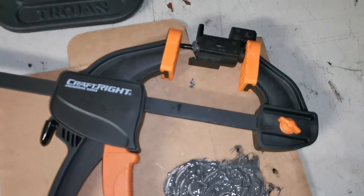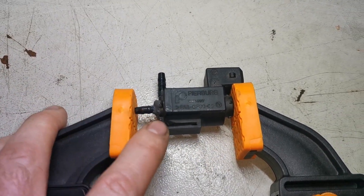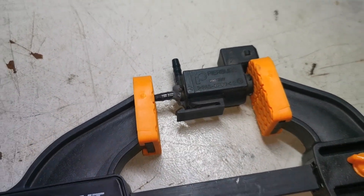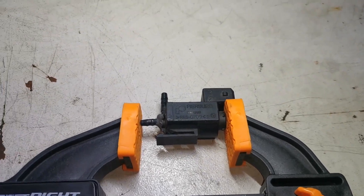It's been well over 24 hours now — actually closer to 40 hours — and this should be well and truly set. I'm going to remove it from the clamp and assess what it looks like.